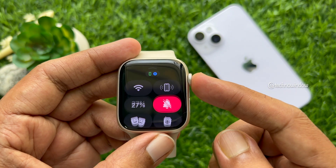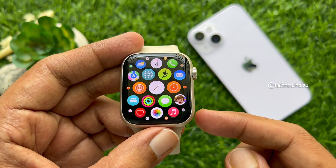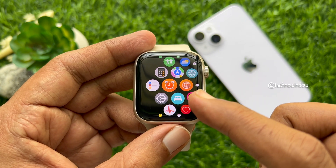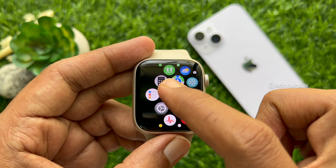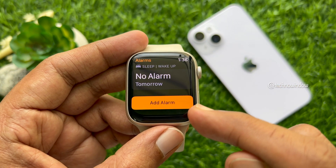Now press the digital crown twice to go to your Apple Watch app screen. Scroll and tap the alarm app.